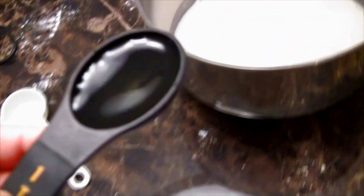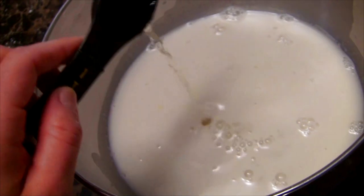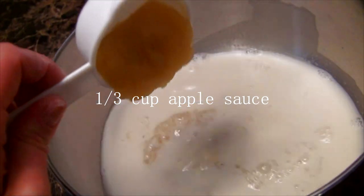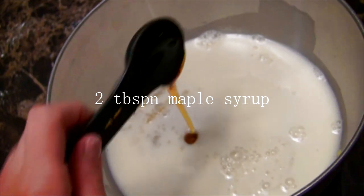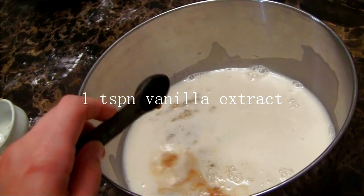Then add a tablespoon of rice vinegar, one-third cup of applesauce, two tablespoons of maple syrup, and lastly one teaspoon of vanilla extract.